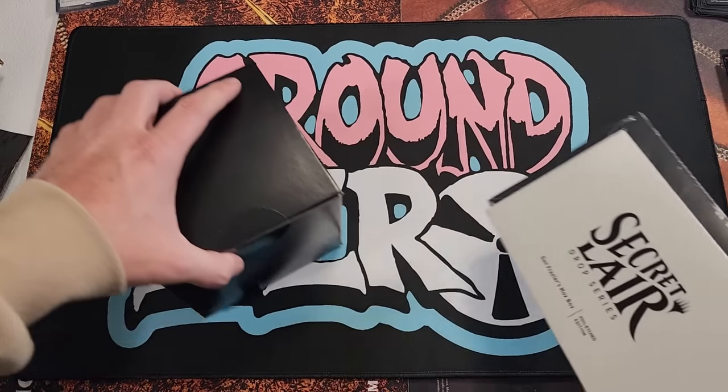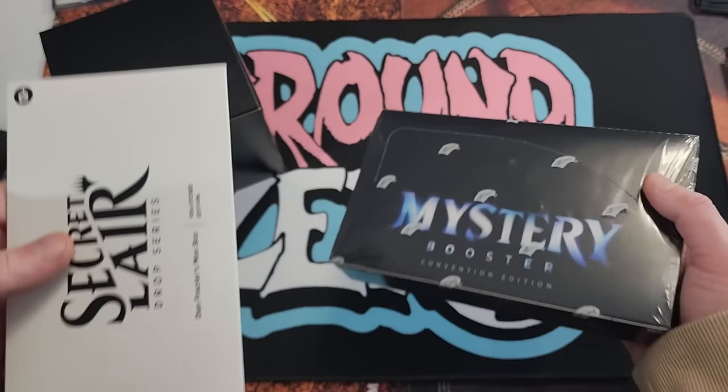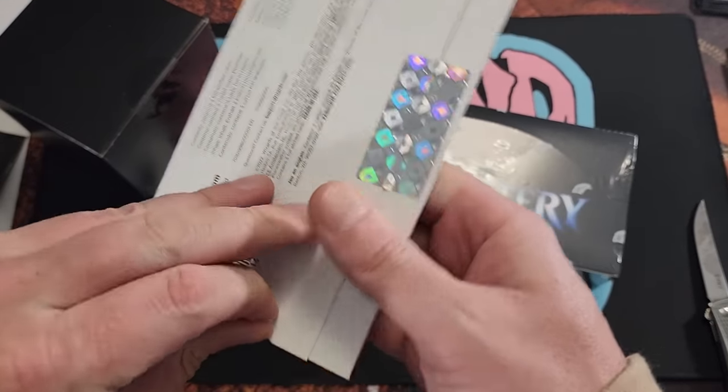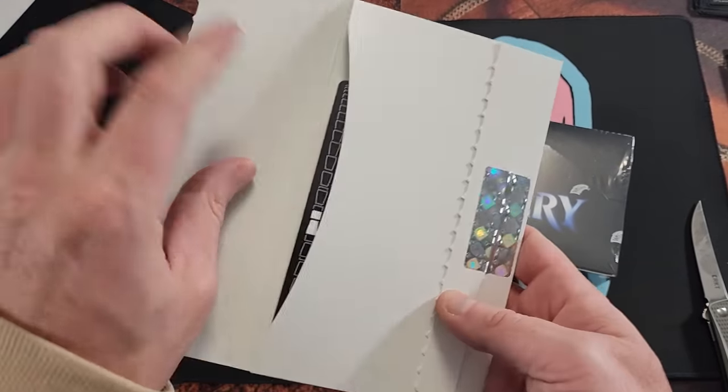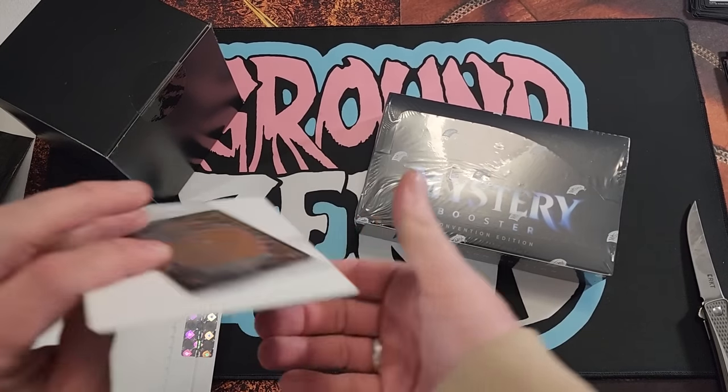Okay, so what's inside the box? We have a Secret Lair Drop Series, Dan Frazier's Mox Box, and a Mystery Booster Box. We're opening everything in this one video right now.